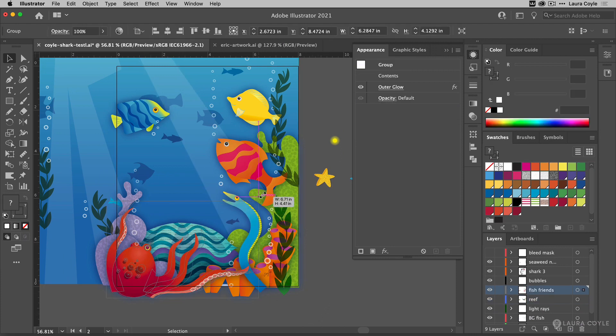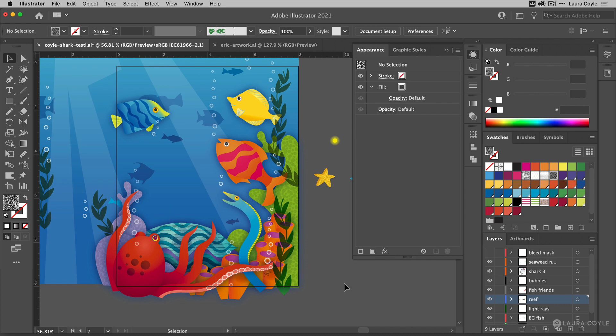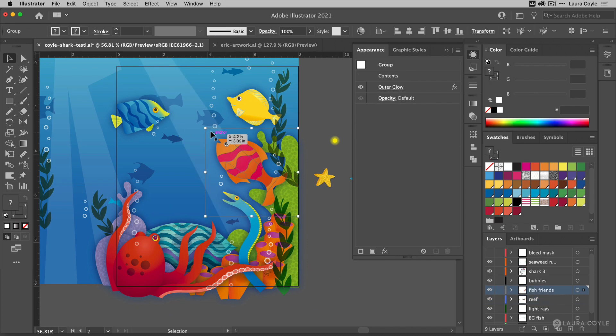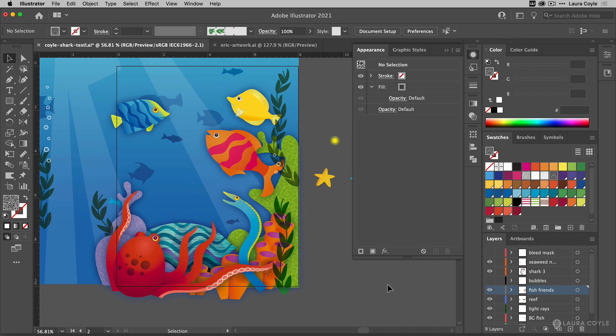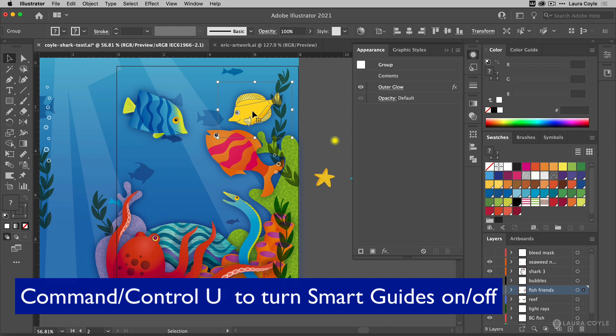I'm going to do some resizing here to try and fill this space up a little more. In the previous illustration I had a shark, so all of these little fish are looking up at the shark — but now we don't have that shark, so I'll have to find another way to have them looking at something. Right now these bubbles are kind of getting in my way, so I'm going to turn off the bubbles layer and I can always come back to those later. That's a great thing about putting all your artwork in layers — it's really easy to turn things off and on. I'll also turn off smart guides with Command or Control U so you don't have to look at that flashing pink.